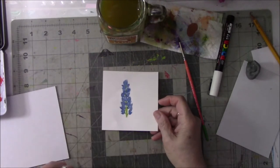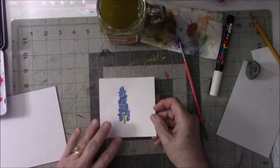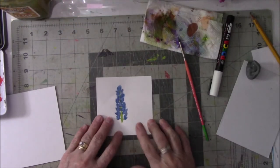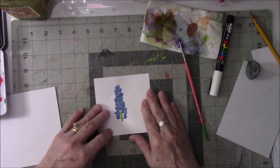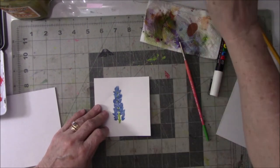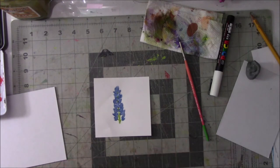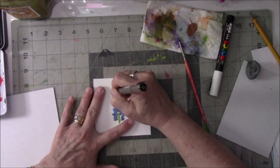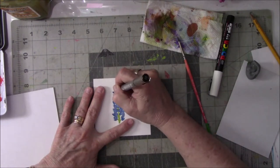I couldn't wait for it to dry on its own, so I went ahead and used the dryer. Right now I'm going to do my pen work on here. I probably need a .005 or .1 pen. I'm just going to make perceived little blossoms here — it's not going to be exact, but it's good enough.